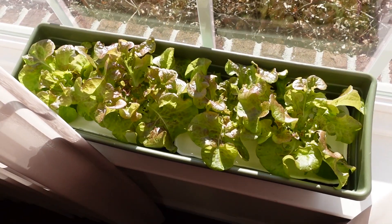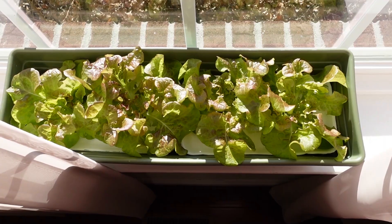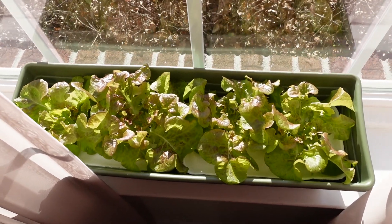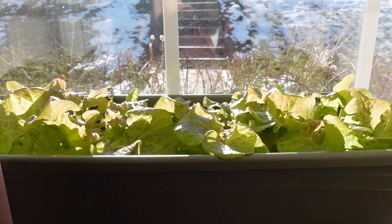The windowsill system is completely energy free and sustainable, although plants grown in the system can grow very slowly if you don't have a lot of natural sunlight. Regardless, happy growing and I'll see you next time.